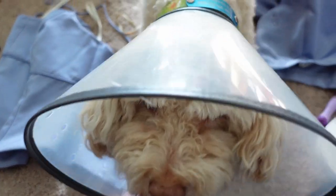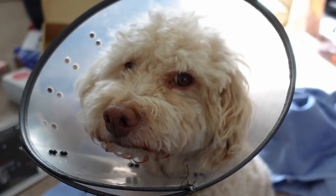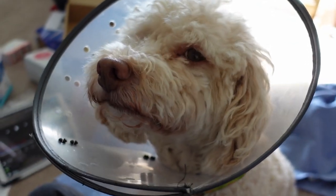Emi had a bad weekend, so if you're wondering why she's in a cone — she's gonna be fine eventually, but she has some healing to do.